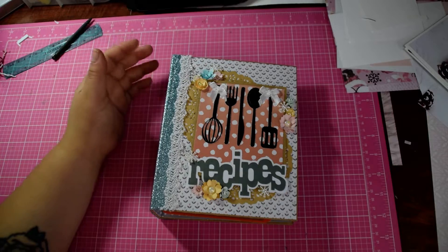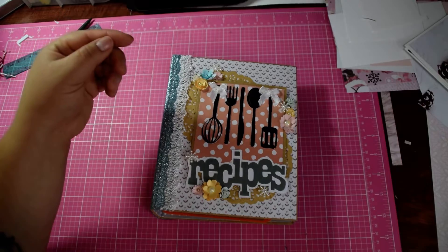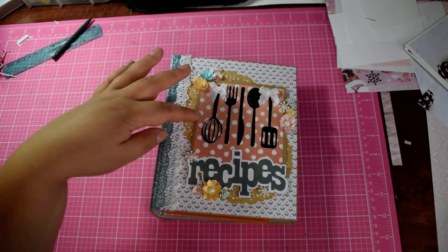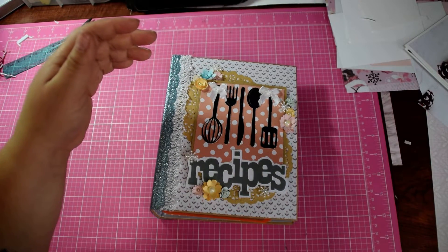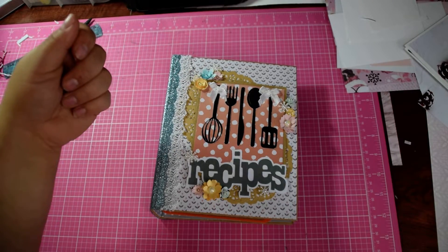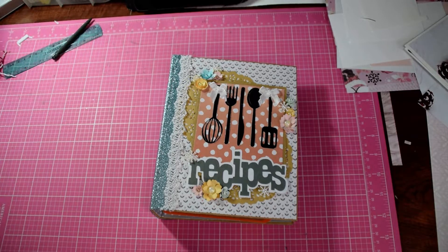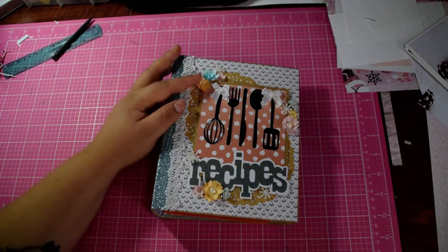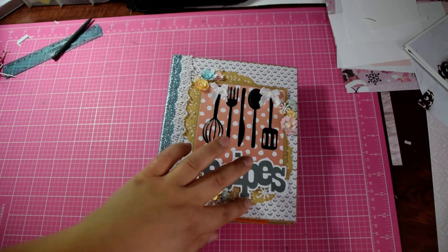All the cuts in here are from the Cricut cartridge from the kitchen. These first three I cut on accident too small, but I went ahead and just went with it — I don't like to waste stuff. I cut out the whisk and the spatula. I added some homemade paper flowers, some bows, and popped some of them out with doilies in the background.